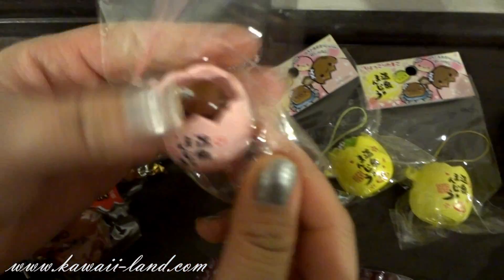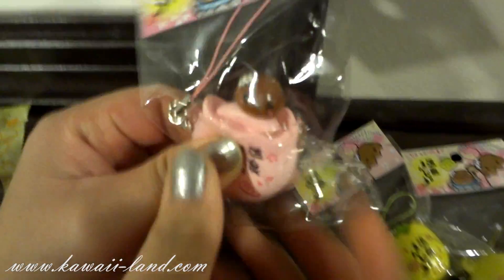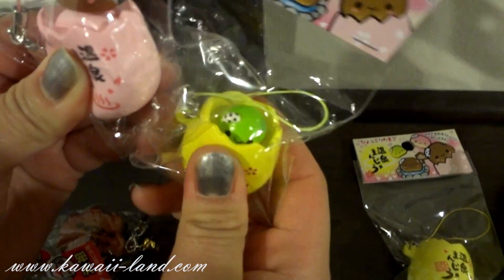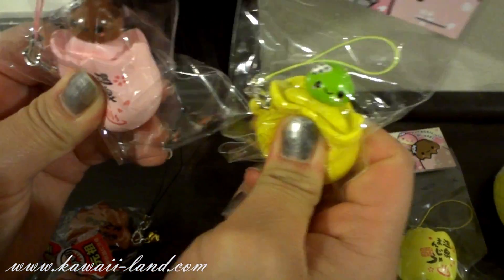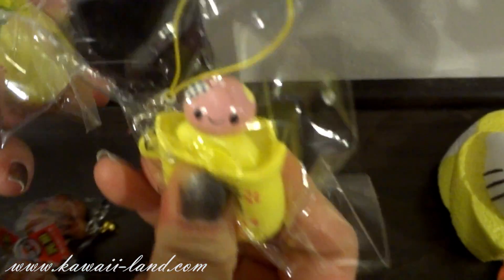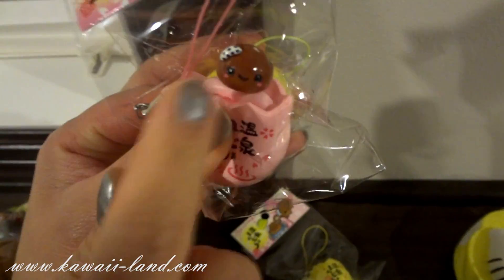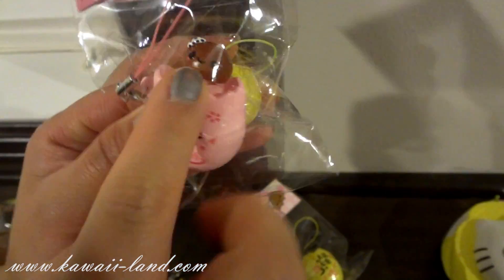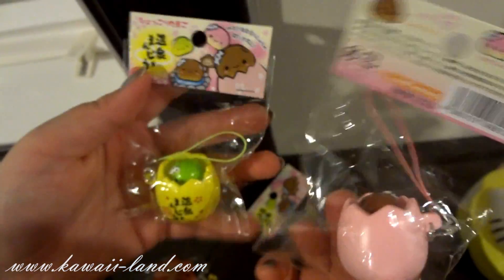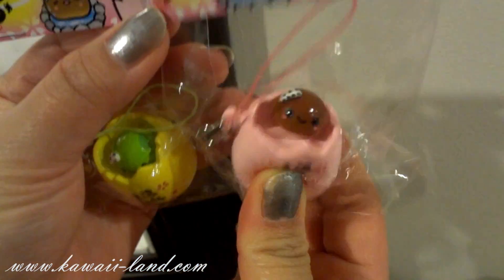We also received three stacks of the Onsen squeeze toy. When you squeeze it, the little cute Onsen comes out of the character. There are three styles: the green one, the brown one, and the pink one. You can see there's a cute little blush on it. It comes in this nice packaging with a cell phone strap so you can attach it to your cell phone. Super adorable.